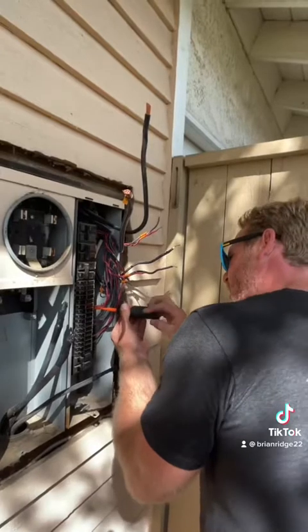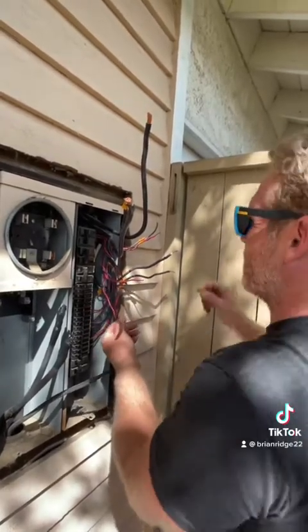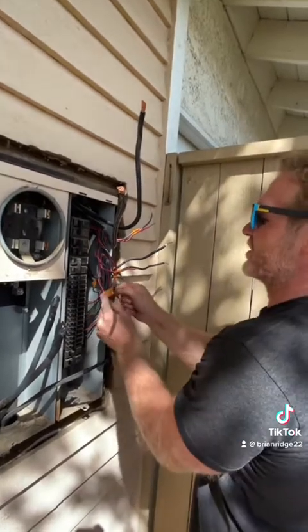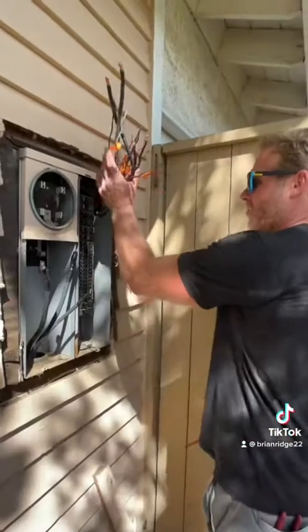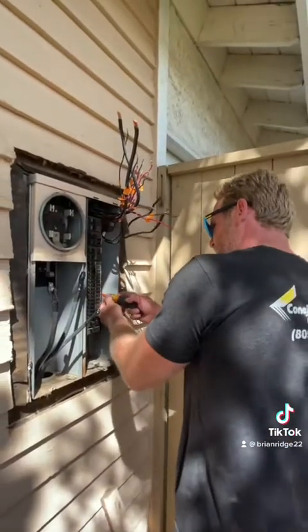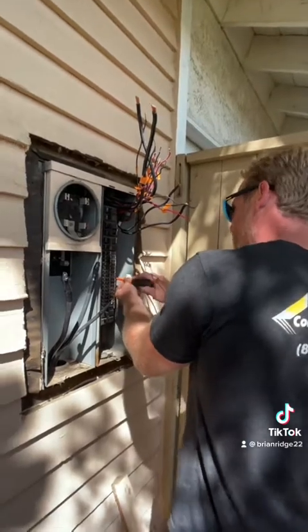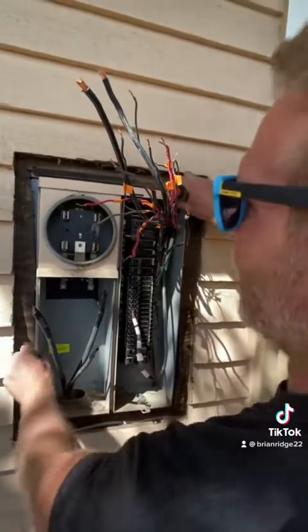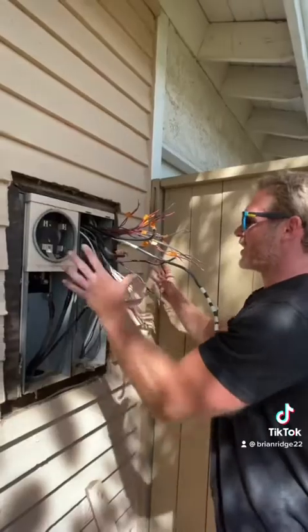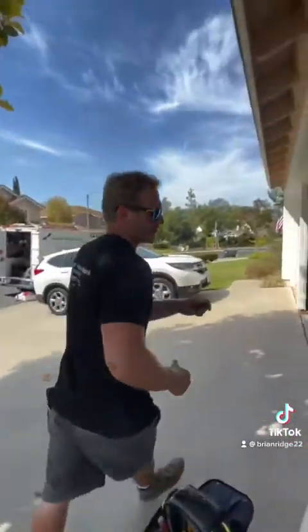I'm removing all the wires individually and labeling them with numbers so I know what to label the circuits in the new panel. Now that I've got all my circuits removed and labeled, I'm going to remove the neutrals and grounds and pull all the wires out from the back side. All wires are disconnected, so I can go to the garage side and pull them out of the top of the panel.